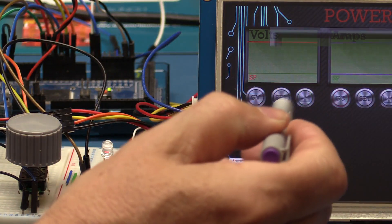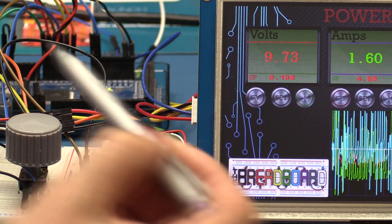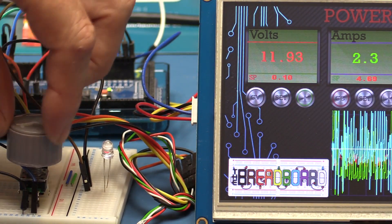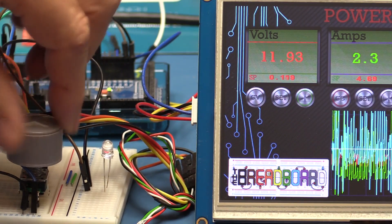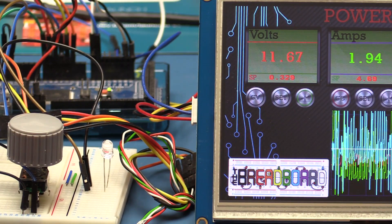I can see here that when the volts reach 30, it limits and I can't go above that. I can't go below zero either — if I put in 0.1 and try to go down, it hits zero and stops. That's exactly what you want. Of course, if you have a power supply that goes plus and minus, that would change things.